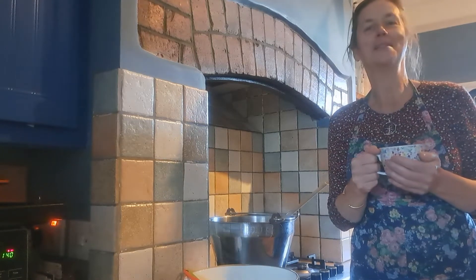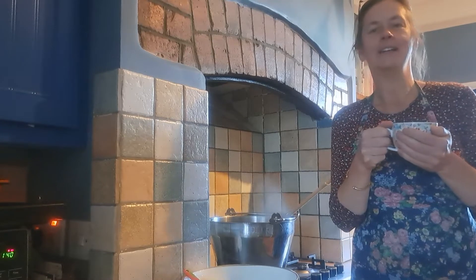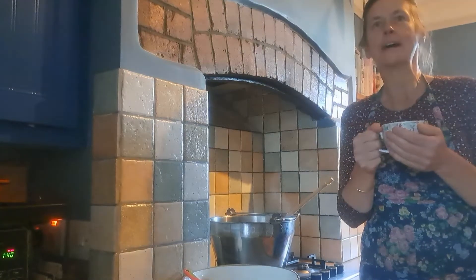Hi YouTube friends, it's Victoria from Victoria Makes. Just having a nice cup of coffee. So it's November now, it's obviously autumn, and I've got some beautiful plums, so I thought I would make some plum jam to keep us going with the lovely flavours.